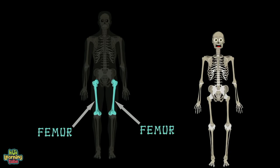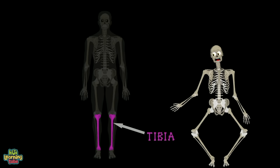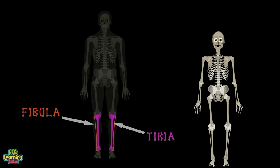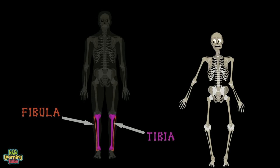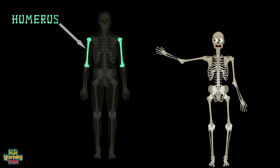It's called the femur and it is also the strongest bone you'll see. Right below it are the tibia and fibula. They work together to hold your feet on your body. Let's not forget the humerus bone on the upper arm.